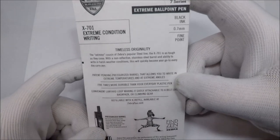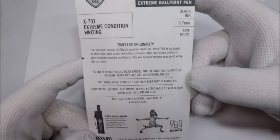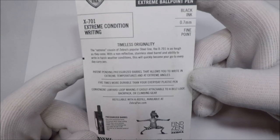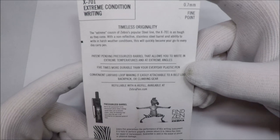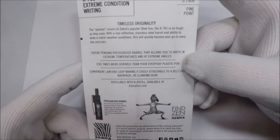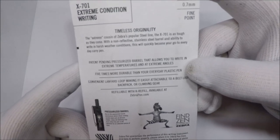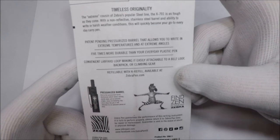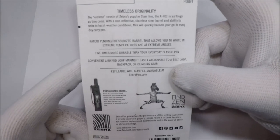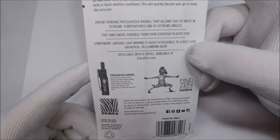So let's take a look at this. Patent pending pressurized barrel allows you to write in extreme temperatures and extreme angles, five times more durable than your everyday plastic pen. Convenient lanyard loop, refillable with K refill. Pressurized barrel.